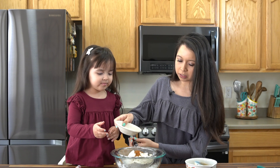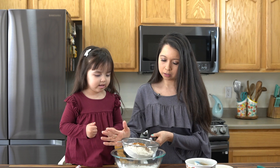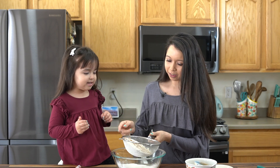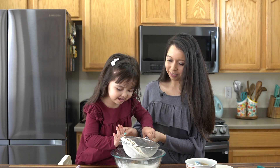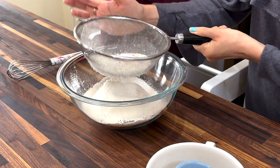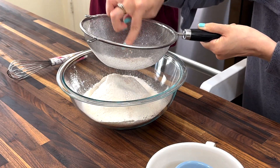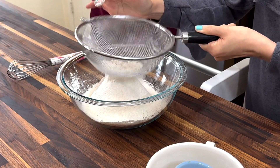And half a teaspoon of salt. Then you're just gonna sift all of that into a large mixing bowl. We just want to make sure we get all of those big chunks out — we don't want that. We just want it all smooth.